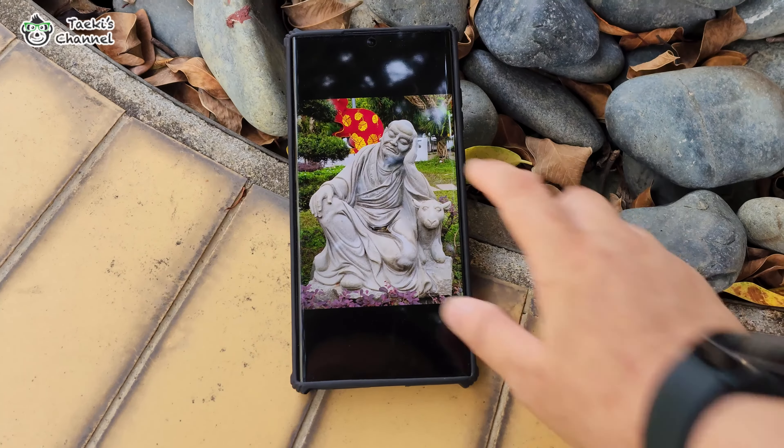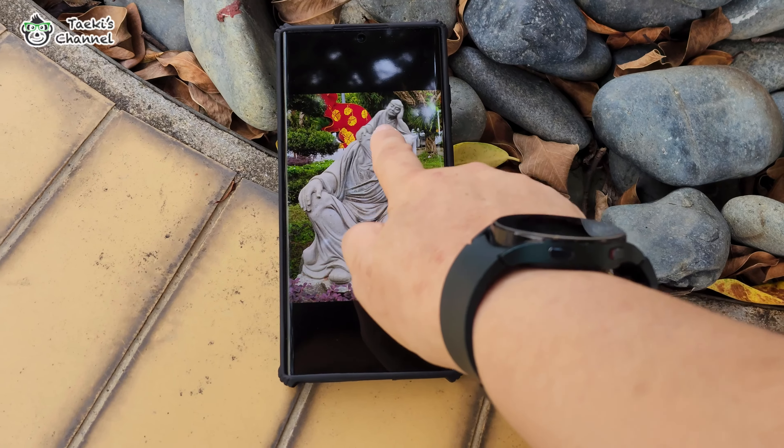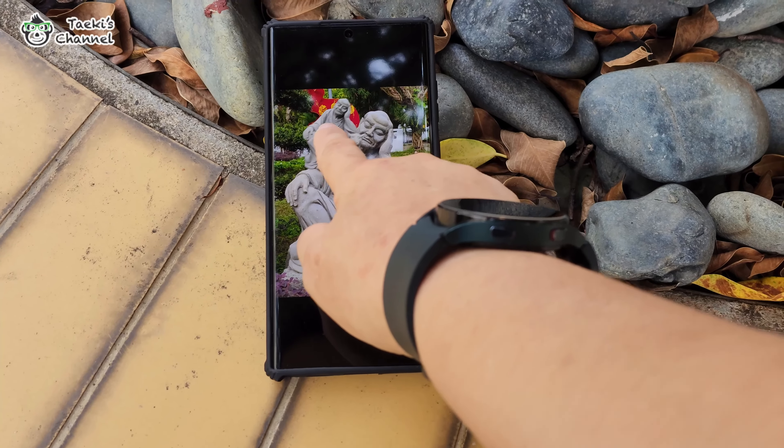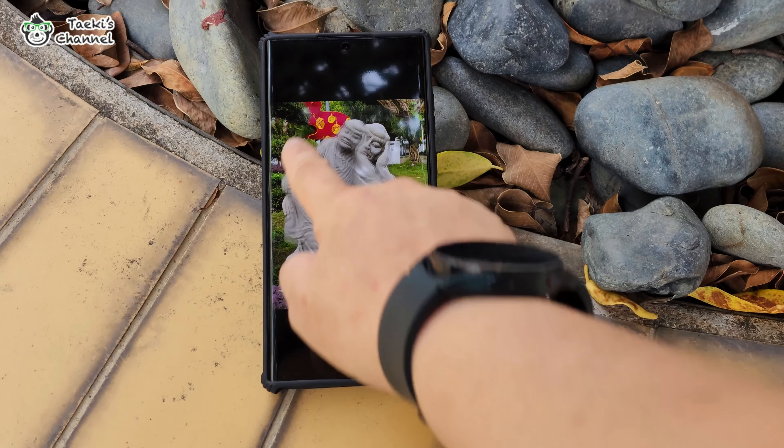One new feature that I found which Samsung did not highlight is the ability to extract objects from photos with a long press — it will cut the shape out and paste it into a new background. Not sure if it's called focus object separation, but it is a really good function as it saves a lot of time when editing photos.